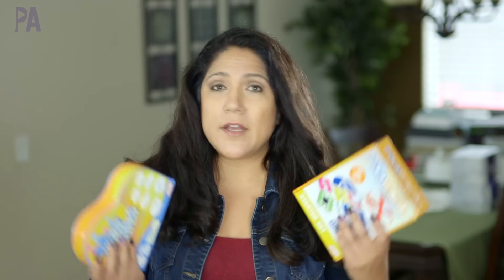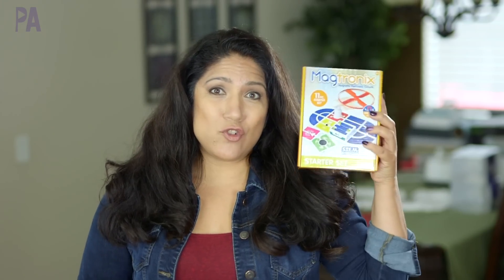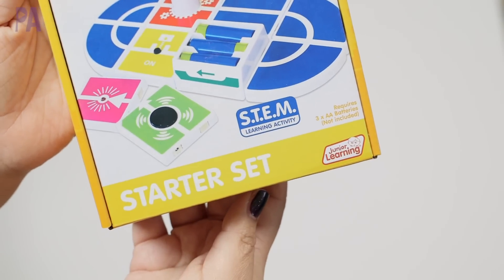I do get some boxes from time to time as part of the Purple Alphabet — some companies send me things — and I got some from Junior Learning. I wanted to show you these two things because I think they're pretty good. The first one I want to show you is the Magtronics. I actually saw this at Toy Fair when I went and I was very excited about it.